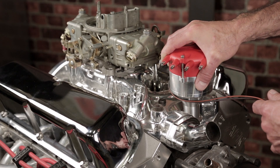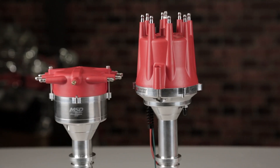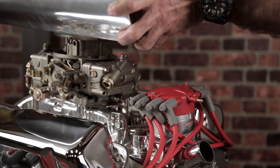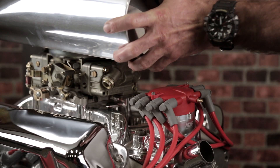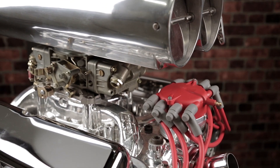Designed to fit in extremely tight areas, these low-profile distributor caps have the spark plug wires exiting the side of the cap instead of the top. This allows for more clearance for those exotic intakes, blower snouts, and even air cleaners.